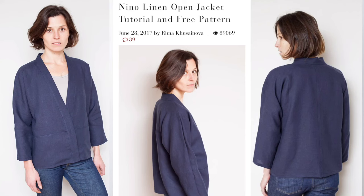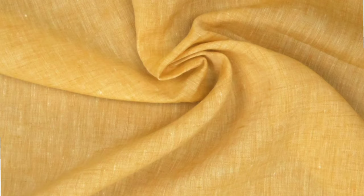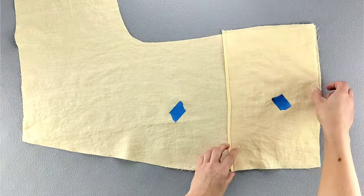Today's sew along is for an open front jacket with a kimono style neckband and front pockets. This is the Nino pattern by FabricStore.com — it's a free download on their website. If you'd like to add a fabric belt, I'll show you how I made mine at the end of the video. The fabric I'm using is a high-quality yellow linen from Rex Fabrics. Throughout this video, I've used pieces of tape to designate the wrong side of the fabric. Join me as we sew this kimono jacket from start to finish.